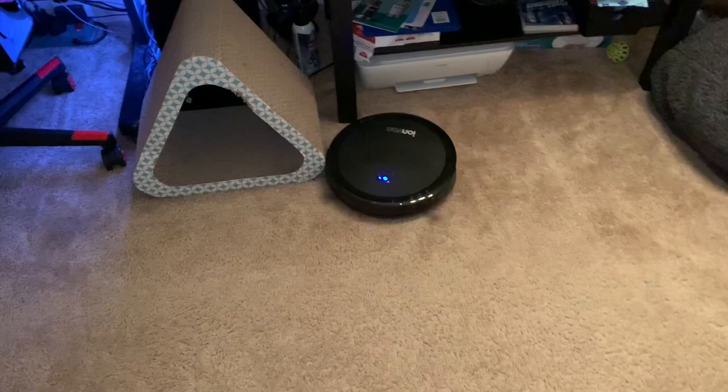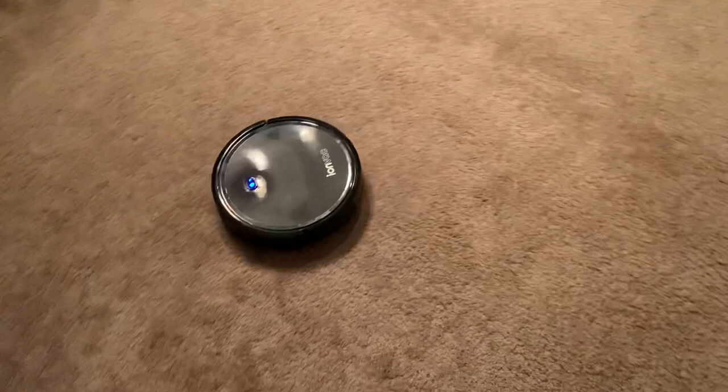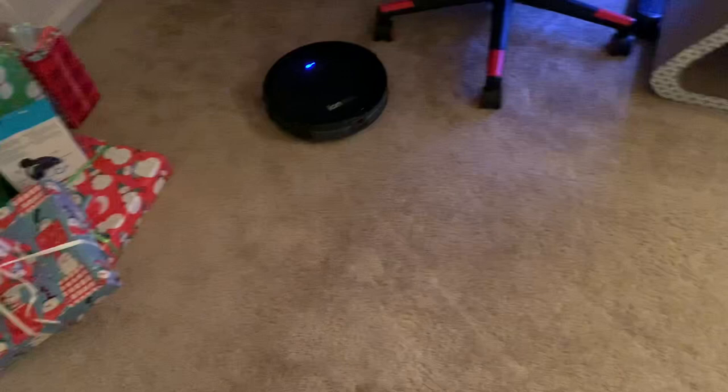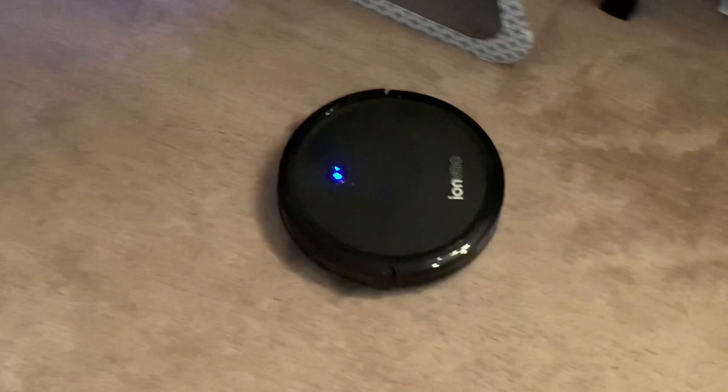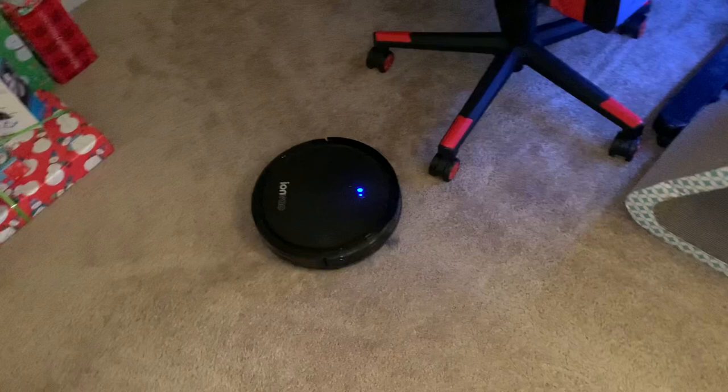If you want it to cover a wider area, you can just send it out and it'll get everything randomly — it'll bump something, turn around at an angle, and just keep doing that until it runs low on battery and returns back home. As you can see, it's got brushes on either side, so it really does pick up more than I would expect. We run it about every single day, and every time we have to empty it, it's always full. It actually picks up a lot of stuff, which eliminates the need to vacuum every single day.